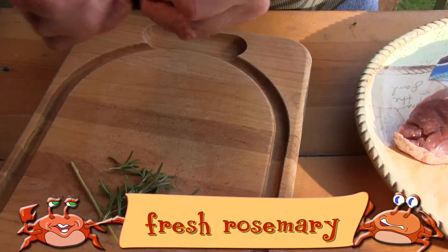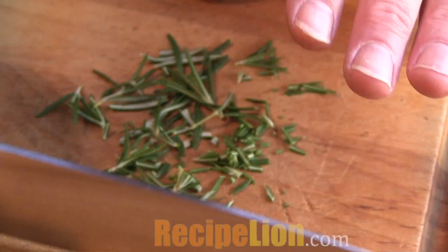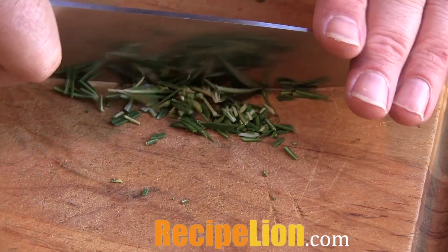First, to the preparation. Preheat your grill to 400 degrees. Strip the leaves from your fresh rosemary and mince them into small pieces.